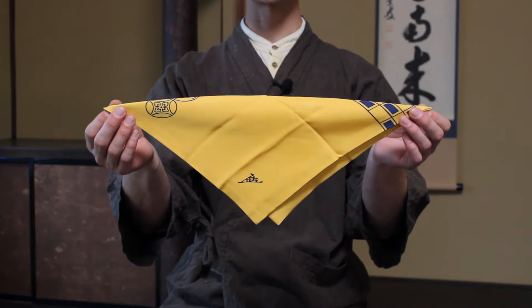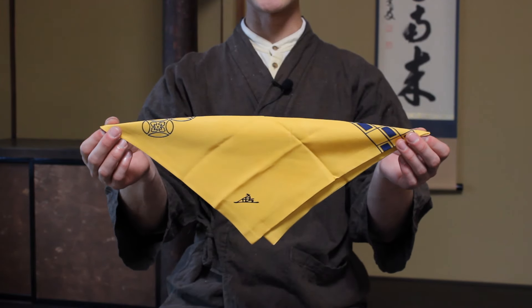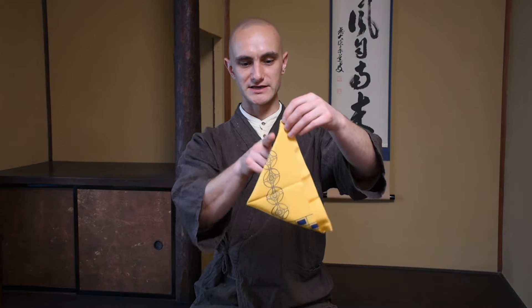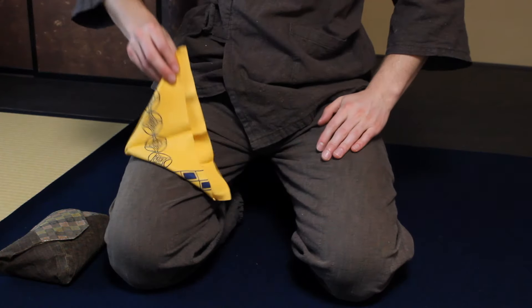This is the starting position from where we do our different foldings. Before the start of the service of tea, we fold this away from you and make sure that the 90-degree corner is on the right — this is how we put it on our belt. If we're wearing a kimono we have an obi and we put it on there. This is to show that you're in service, so when you're the host you have your fukusa on your belt.